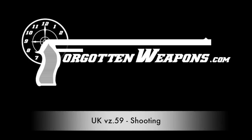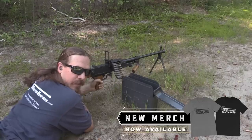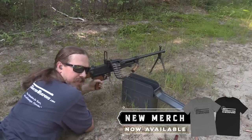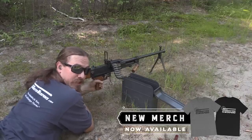Hey guys, thanks for tuning in to another video on ForgottenWeapons.com. I'm Ian McCollum, and yesterday we took a look at some of the history and the mechanics of the VZ-59, and today we are out on the range doing some shooting with it.